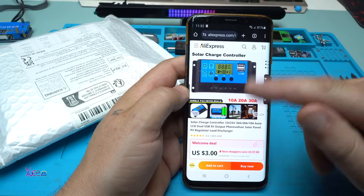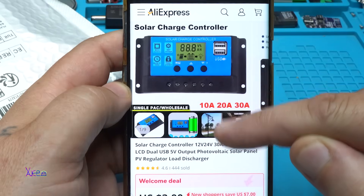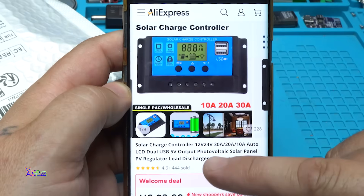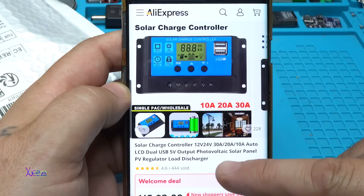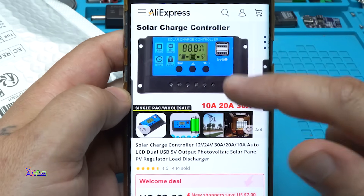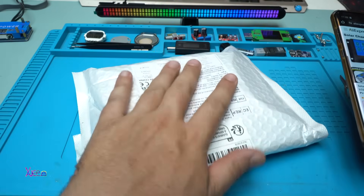This product or gadget I found on AliExpress cost me three US dollars, and the price will depend on which version you choose — it comes in 10, 20, or 30 amperes. It's my best find this month. It's a solar charge controller, 12 or 24 volts, auto LCD, dual USB 5-volt output for photovoltaic solar panel PV regulator with low discharge protection. This is a solar charger for batteries — I ordered the 20-ampere version.